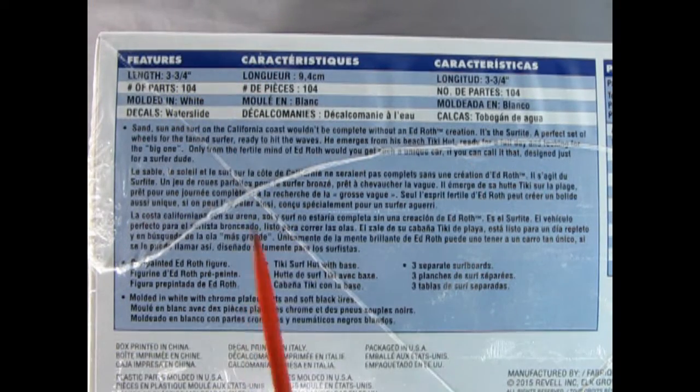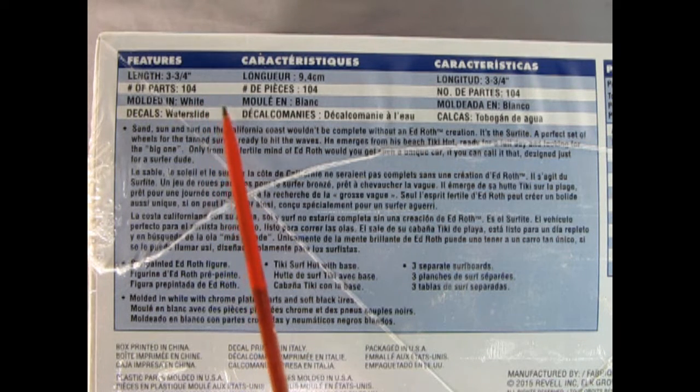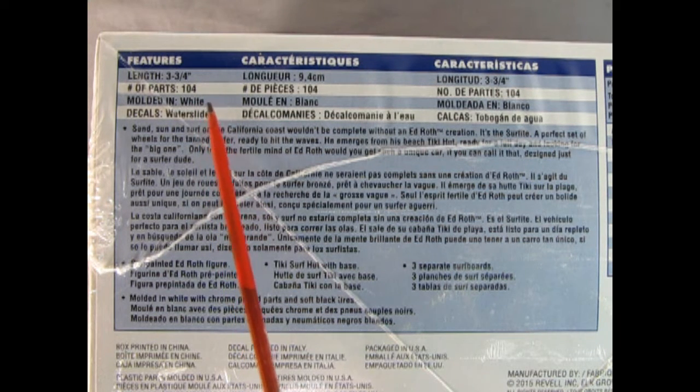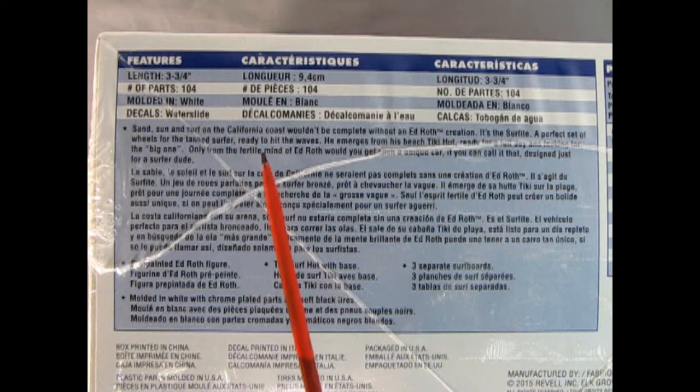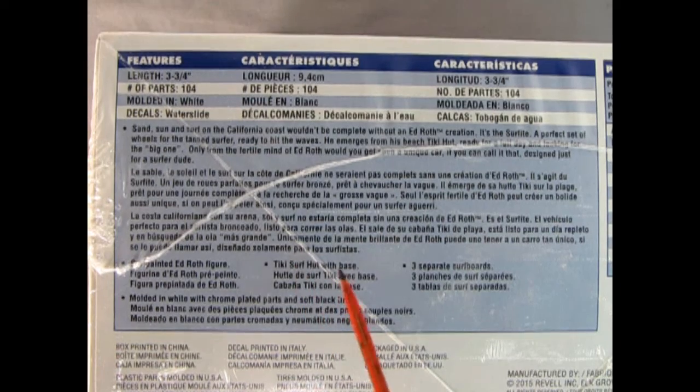The features of this kit: the length of the Surf Fink is 3 and 3/4 inches long, so it's not very big. There are 104 parts and it is molded in white with water slide decals. You do get a pre-painted Ed Roth figure, a Tiki Surf Hut with base, and 3 separate surfboards.